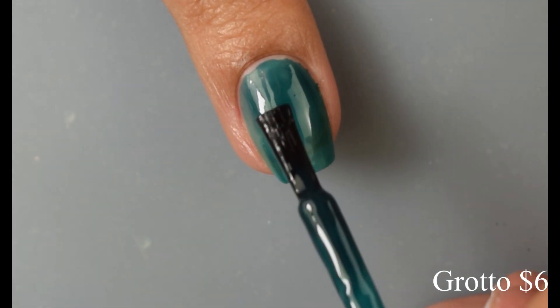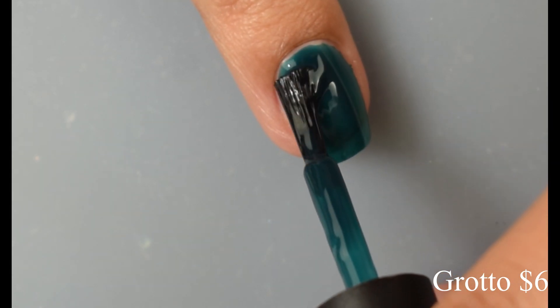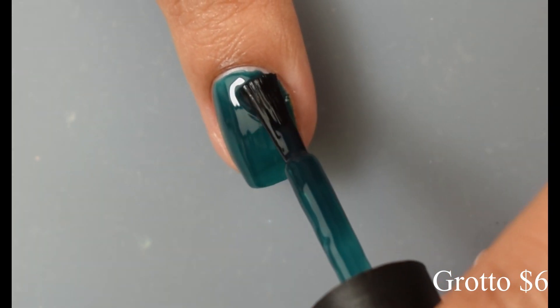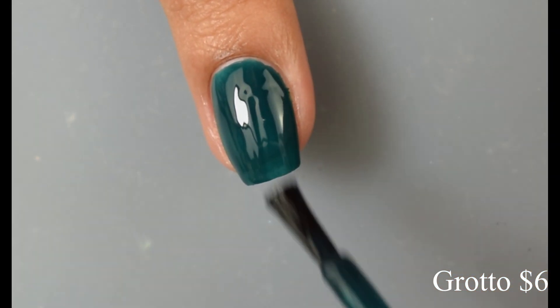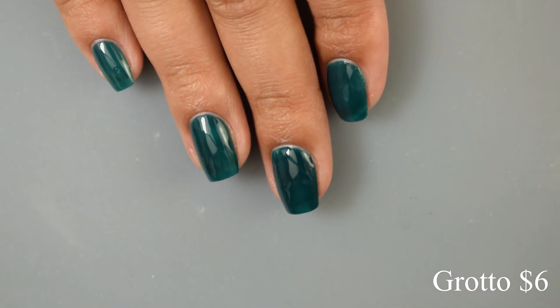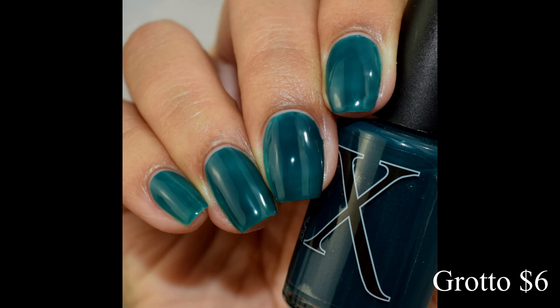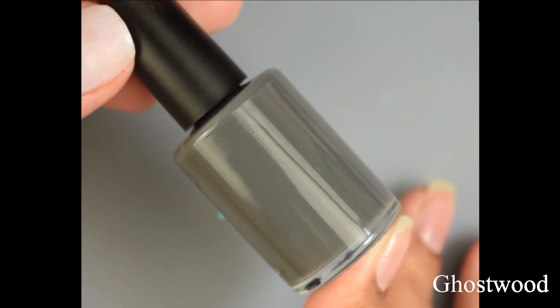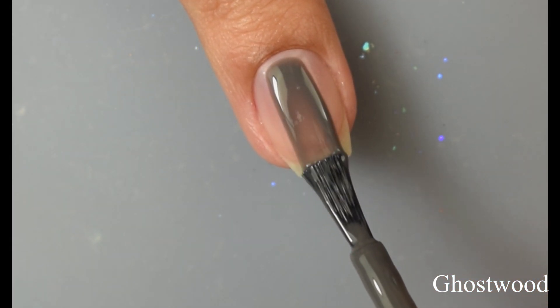It has a really smooth formula with a nice squishy, plumping-type factor to it — it definitely reminds me of that liquefied jello feel on application. You can see here on that second coat really nice coverage. Please note, for those of you who are new to nail art: with jelly polishes you typically will not see full coverage of your visible nail line, so they are really excellent for nail art whether it's coloring in stamping, burnishing powders, or anything like that. They also look fantastic as a sheer effect.